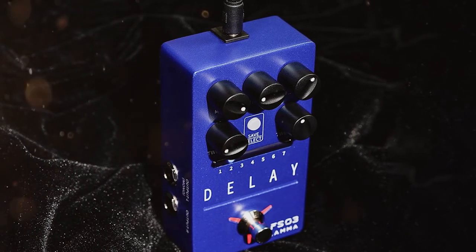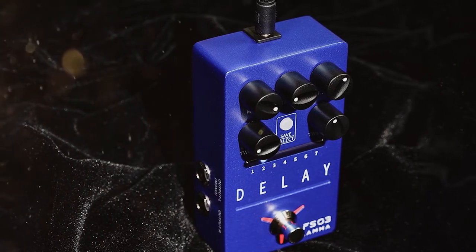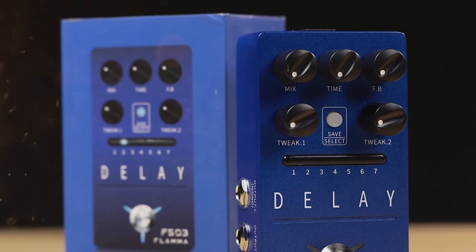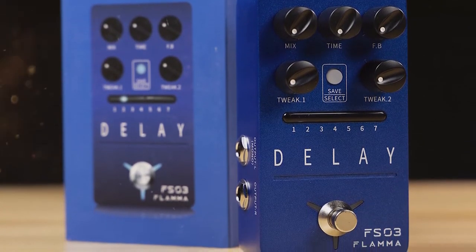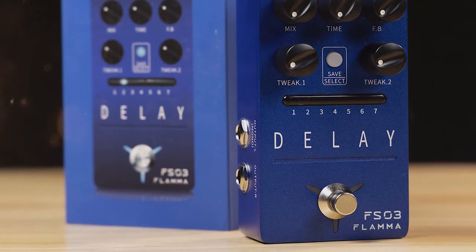These range from classic tight delay tracking to slapback-style delay, which I'm very fond of. I also found that by using the onboard controls to push the pedal to its limits, I was able to create layers upon layers of morphing tones.